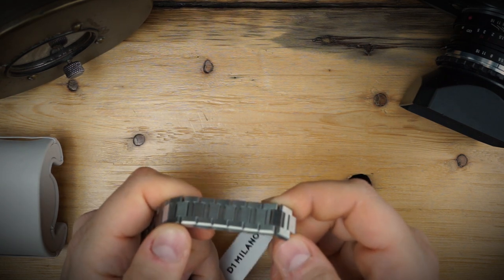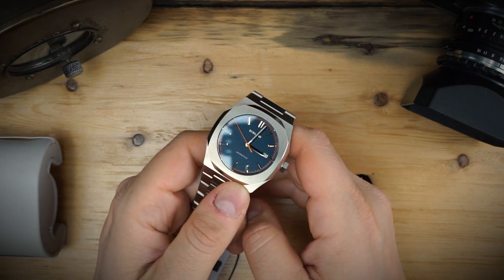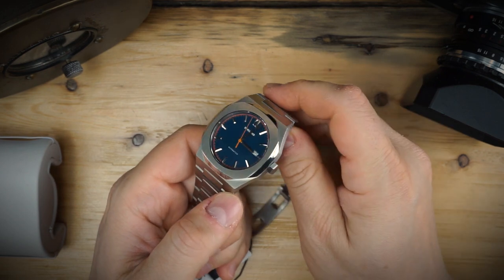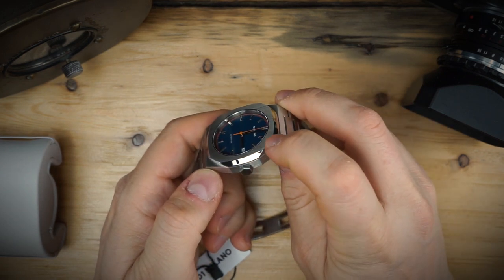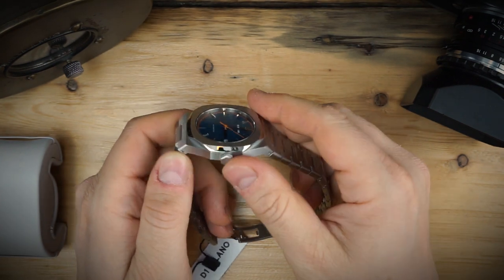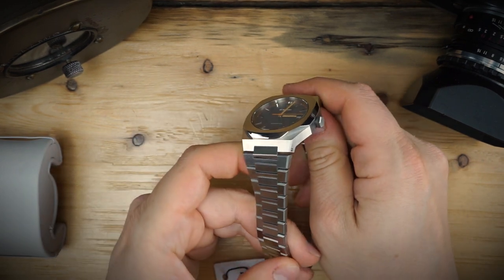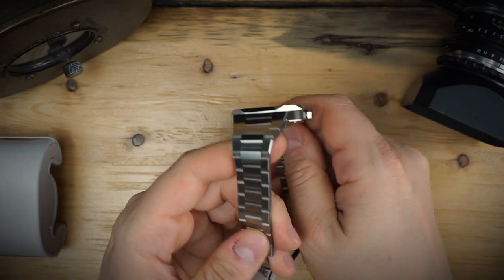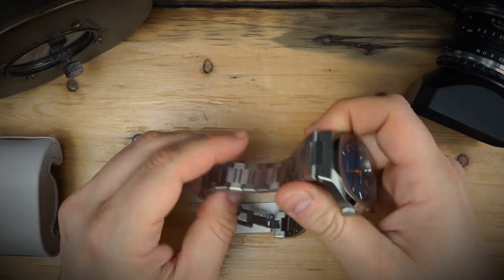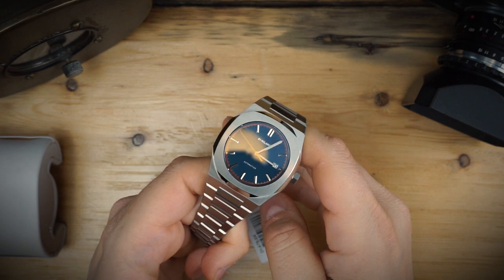The bracelet uses a push-pin and collar system, which I'll confirm when I do sizing. The overall finishing on the watch is really nice. On the bezel you have polishing and brushed elements, with a little bead blasting in between those polished elements on the sides. Then there's brushing that goes down through the case and the sides of the bracelet. The bracelet is primarily brushed all in the same direction — the whole bracelet is brushed.